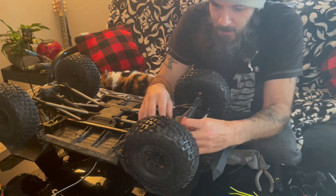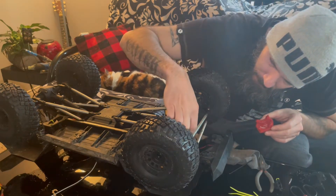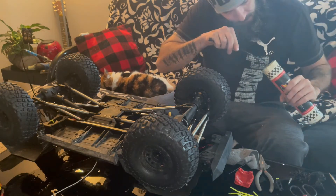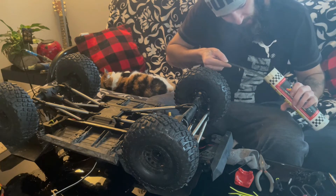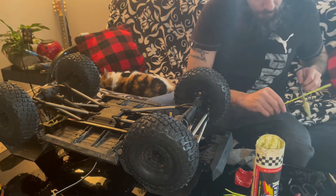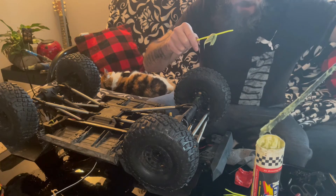All right, let's pop this off and see what we got. It's not too bad in there — everything's still spinning great. I'm gonna throw a little more in here just because I tend to be in a lot of water. In the water, if you ain't got this stuff, it's just gonna rust, and fast.